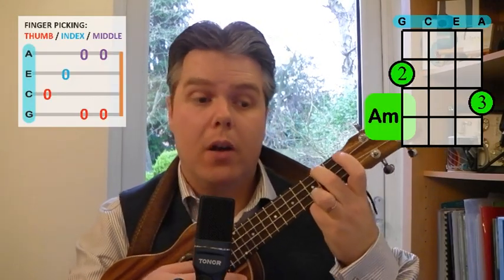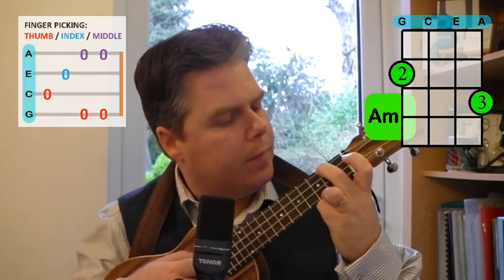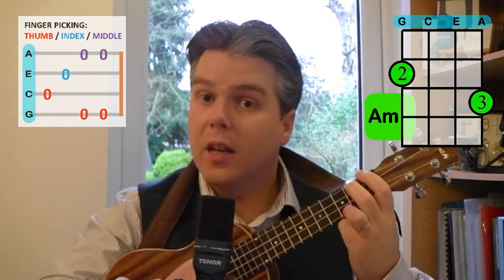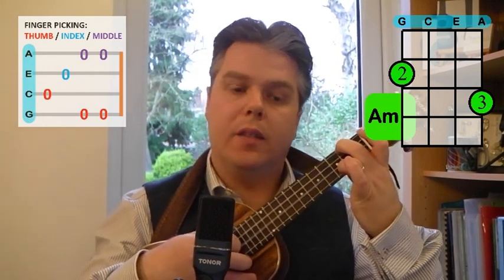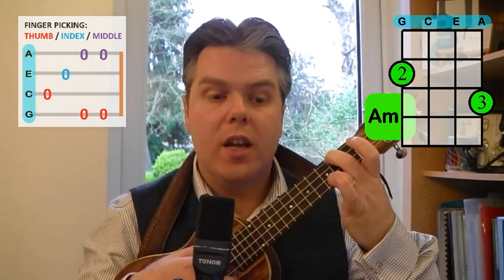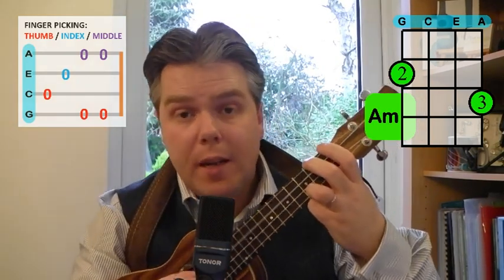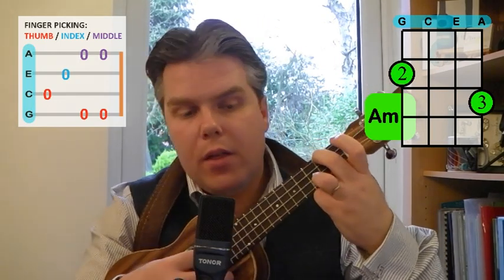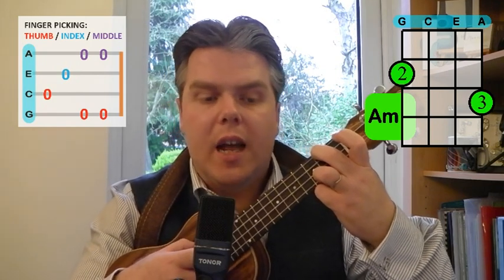So the fingerpicking we're going to do is like this. I'm going to do it on an A minor chord to begin with. It's a little bit of an interesting one — we're fingerpicking the C and the E with our thumb and our index, and then we're pinching the G and the A together with our thumb and our middle finger. So it's C, E, then G and A together. We're playing the C with our thumb, the E with our index, and pinching the G and A together.